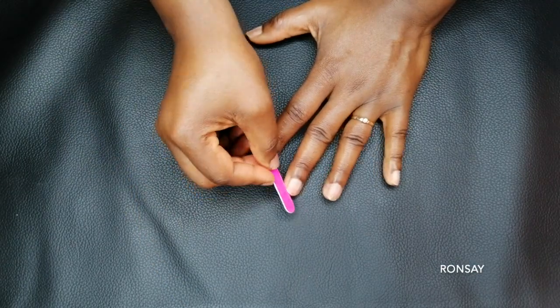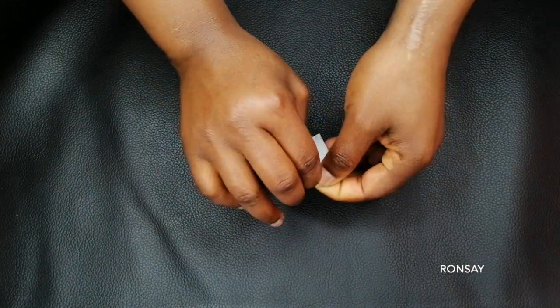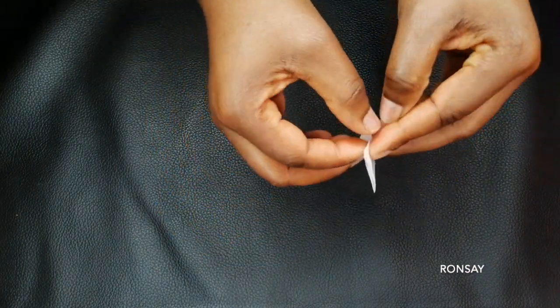Next I will be filing my nails. Then I'm going to be using the alcohol wipe to wipe off my nails.